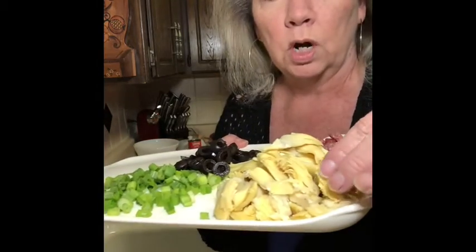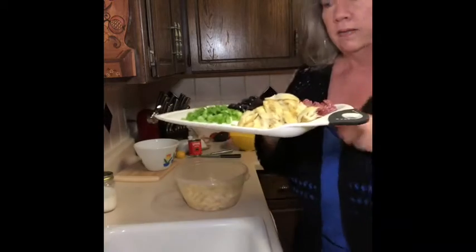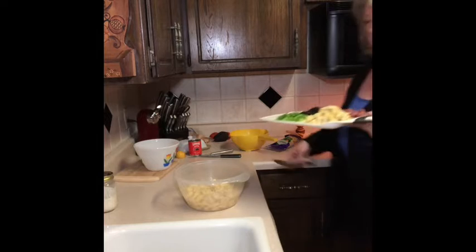Now my artichokes were not quartered, so I just quartered them. Drained olives, green onions, salami — that's all going in here with the tortellini. Easy peasy.